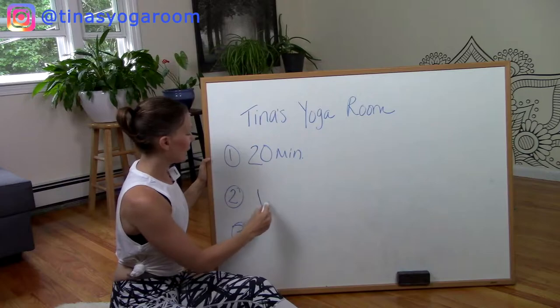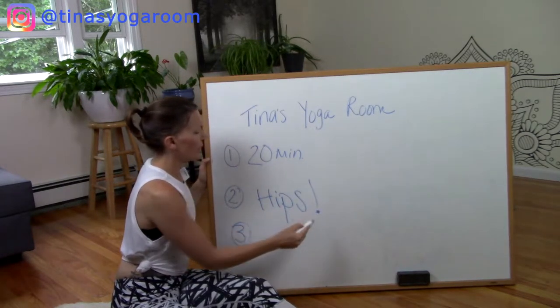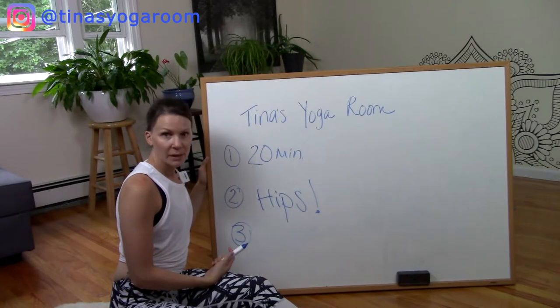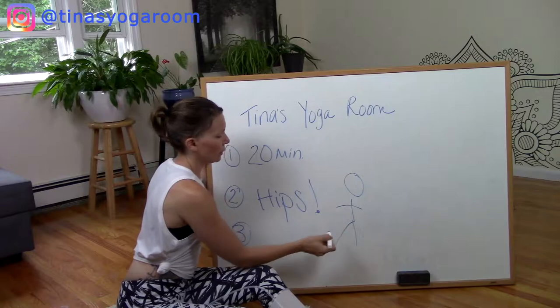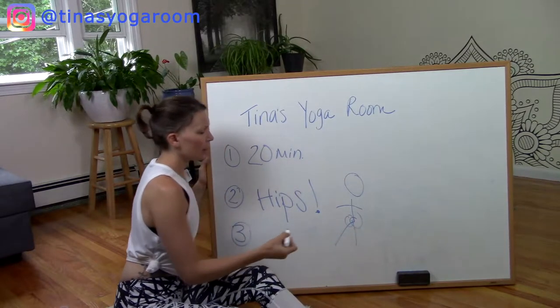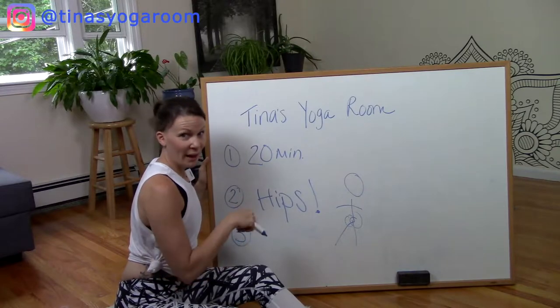Number two: the number one body part request — hips, tight hips. So here's your body, hip here, hip here — stretch, deep stretch, deep release you'll get in this class.